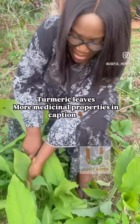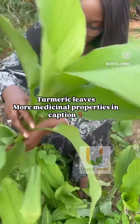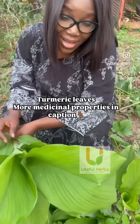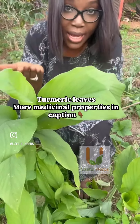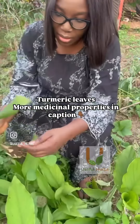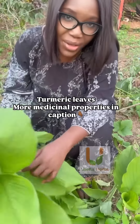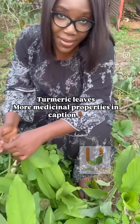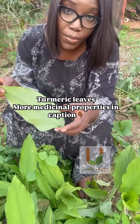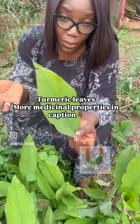This turmeric plant is not mature yet — it's only mature when the leaves start to turn yellow, dry, and fall off. But I actually collect the leaves to use because I use the leaves for some forms of preservation, especially for some of my products that have a lot of oil.